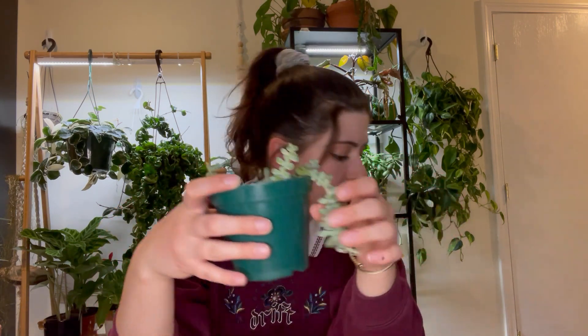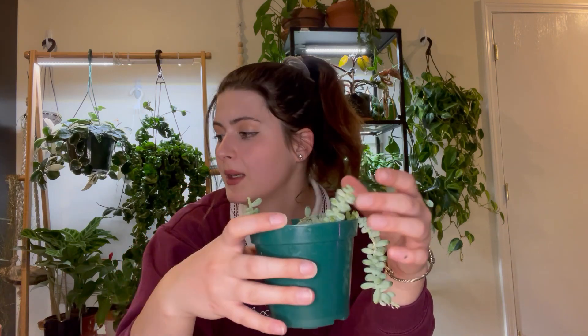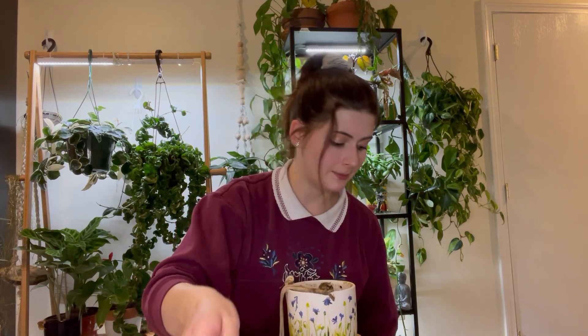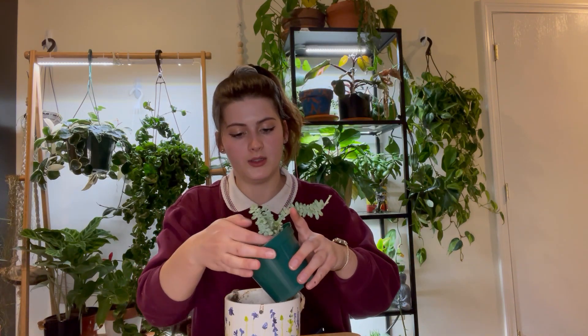The next plant I'm going to repot is my donkey tail succulent. This one didn't do much for me for a while, then it put out some new growth — it's a pretty slow grower. I need it in something that can hold more moisture because she dries out really fast. The only good-sized pot I have is a nursery pot, but I could put it in this hanging one — that could be cute because these can trail pretty long.